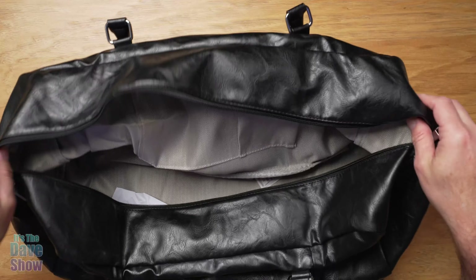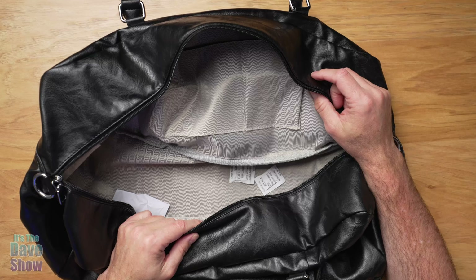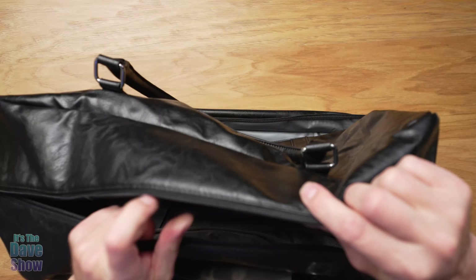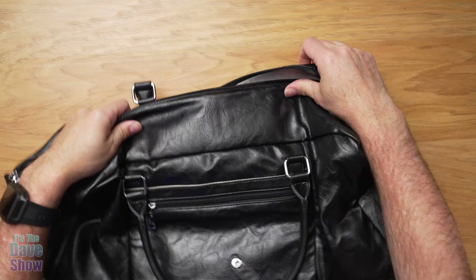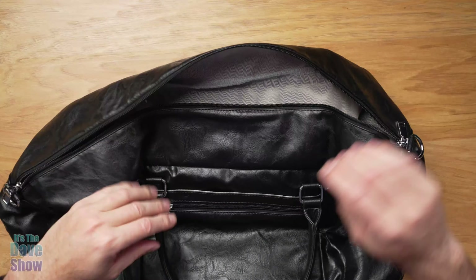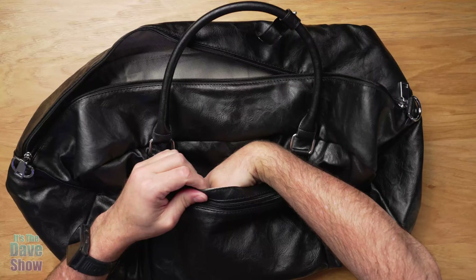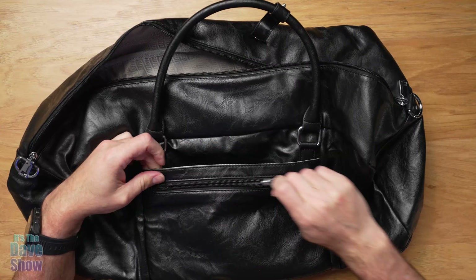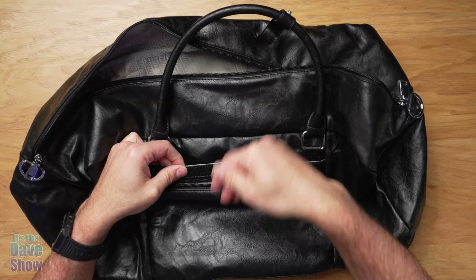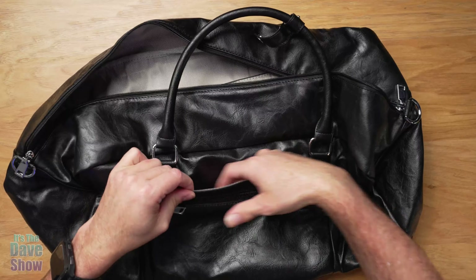This is a weekender — you're going to pack up some clothes for the weekend. It's very big and will hold a lot. On the outside you do have an outside pocket and an outside zipper pocket as well, so you have easy access to stuff you need on the other side.